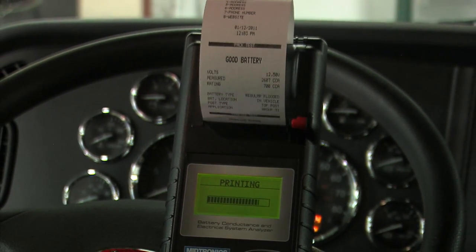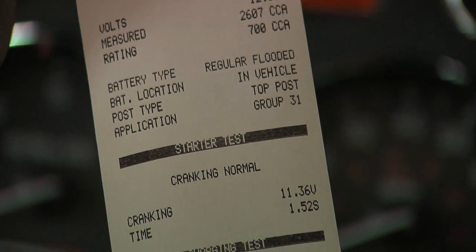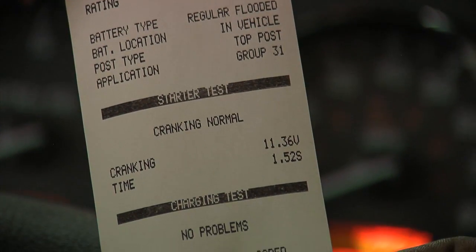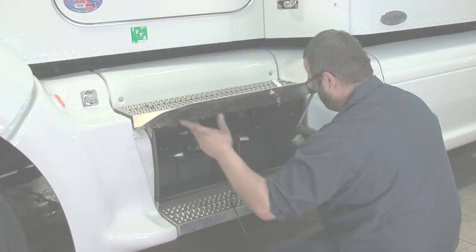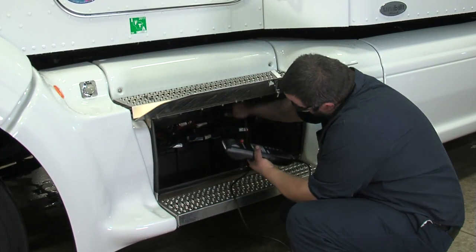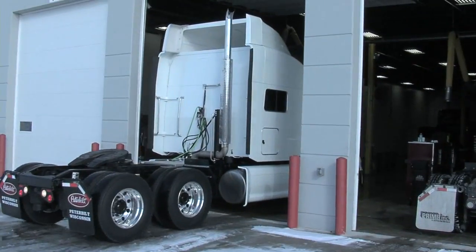The results are indicated from top to bottom: battery test is good, cranking is normal, charging system shows no problems. This tool can be utilized as a PDI tool, as a simple service tool, or for more direct service operations. When the test is completed, the vehicle is safe to go back out on the road.